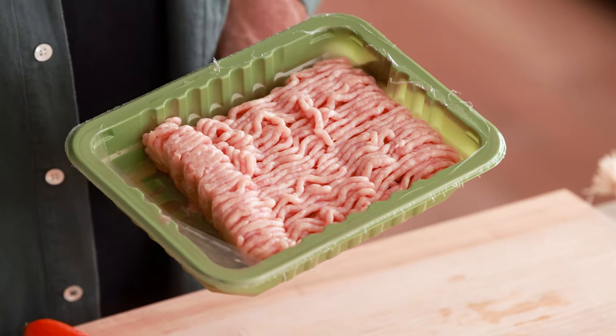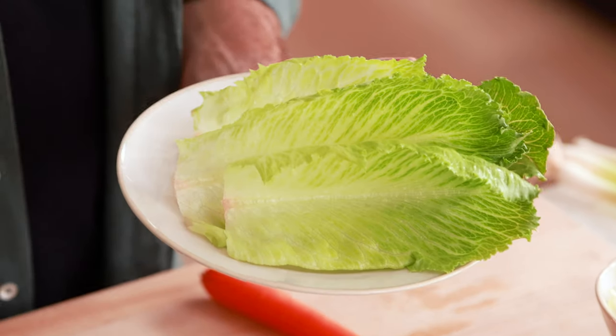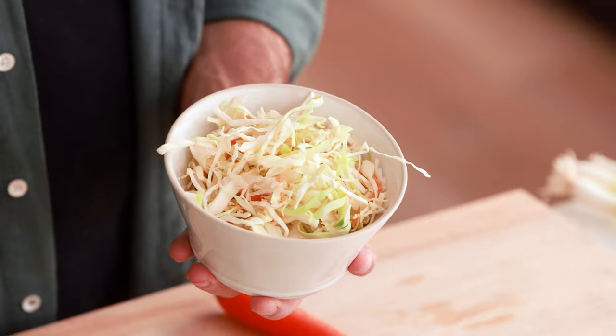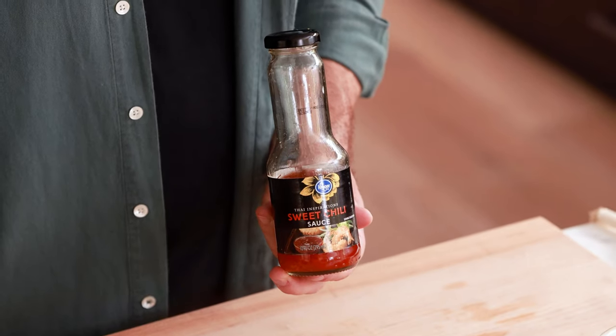Let's first go over all the ingredients you need to make this recipe: ground chicken, carrot, ginger, garlic, lettuce cups, onion, cabbage, green onion, soy sauce, sweet chili sauce, and salt and pepper.